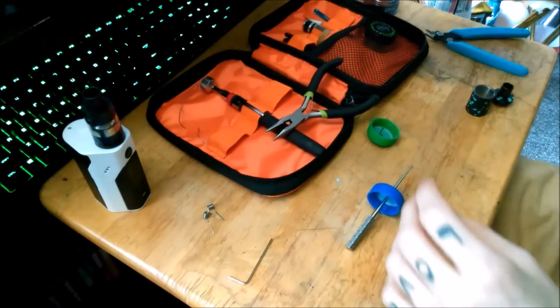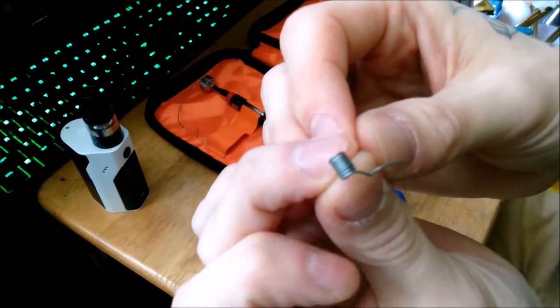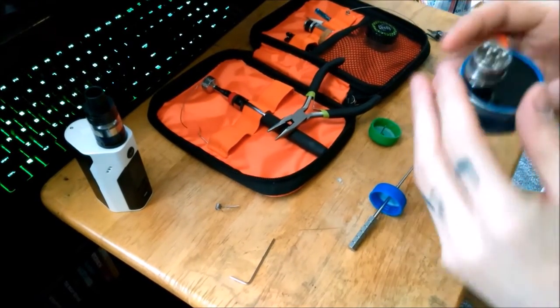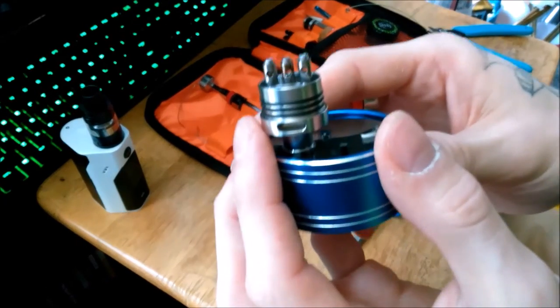Alright, so I already have some pre-made coils that I made earlier — look like that. So now let me get to the installation. I am going to be installing them on a Watofo Freak Show, three post.